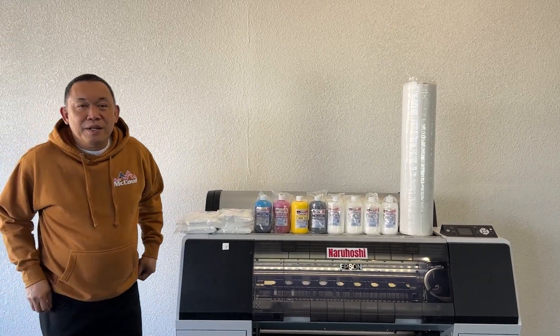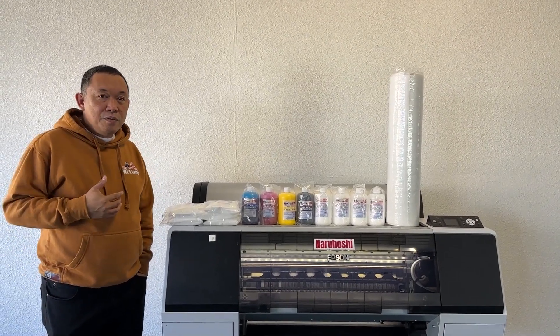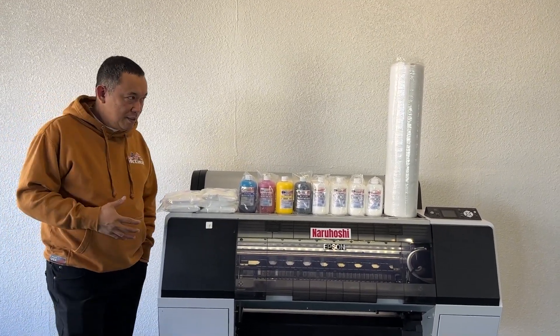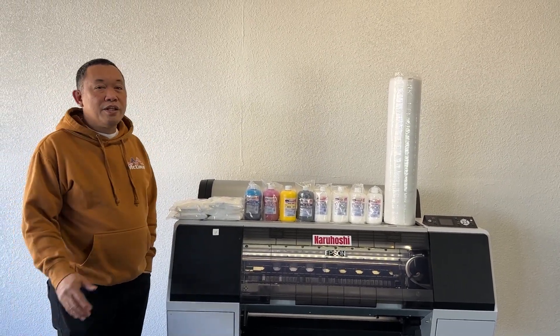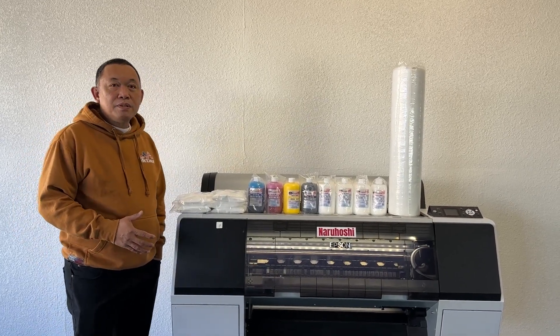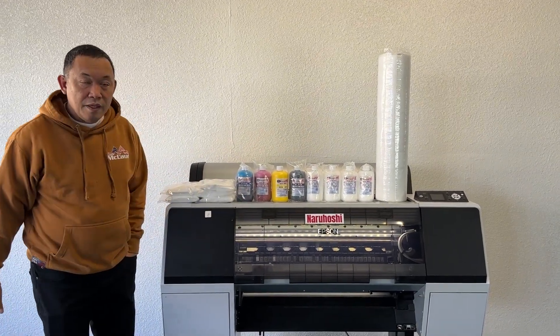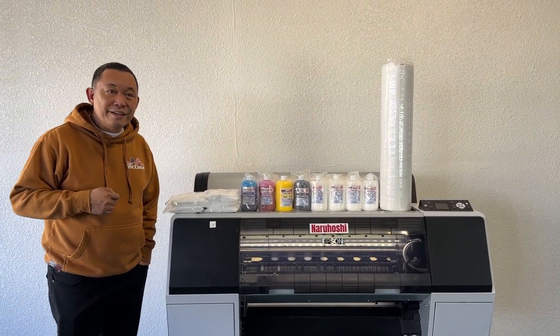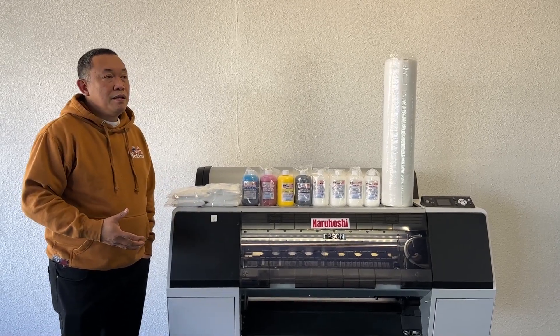Hello, this is John McLeod from McLeod Technology. We would like to talk more about this pre-DTF printer that we are offering right now in the market. The story is we were able to get a deal from Narangoshi where we will rent their printers monthly, paying them monthly in a very minimal amount.